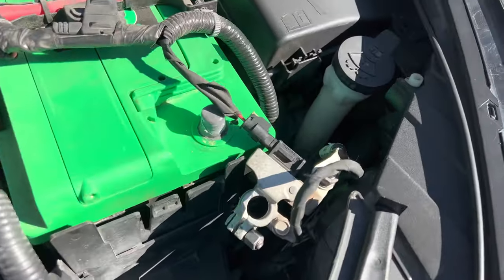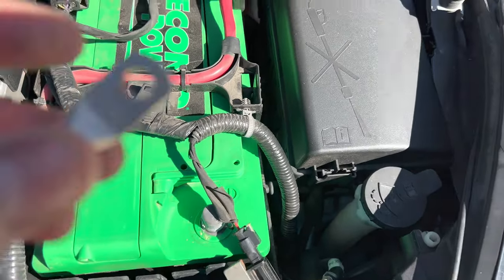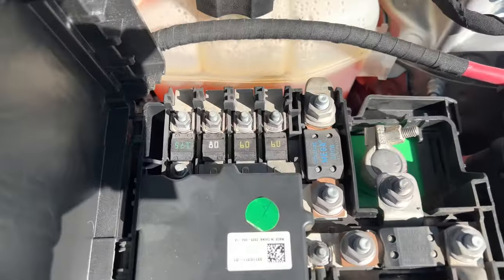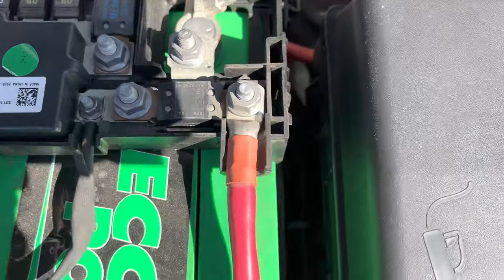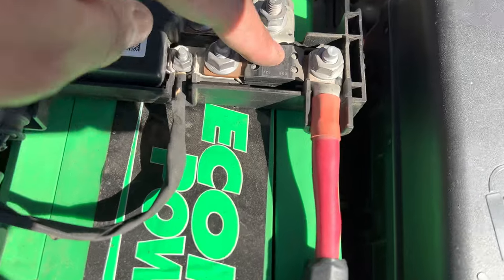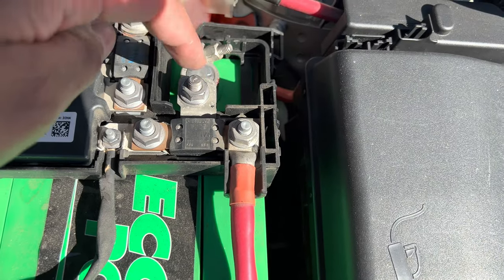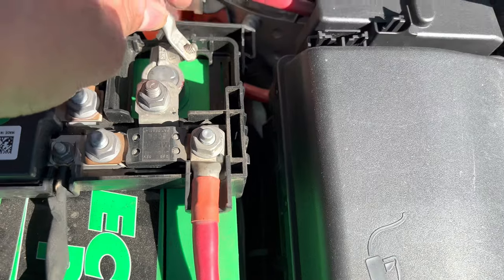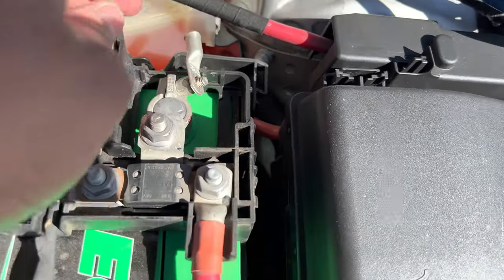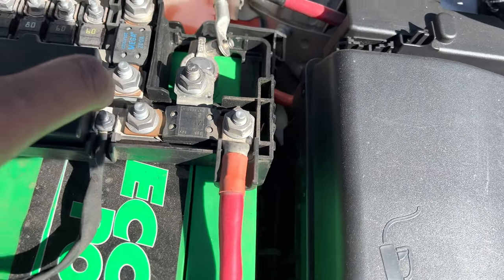Rule number one: always disconnect the negative terminal on the battery. I'm trying to determine where I want to hook up this lug. A lot of new cars have these battery setups with all those fuses. This is the main post — you don't want to use this one or that one because it's tied into this fuse right here. You can use this one over here. Stay away from these fuses because if you connect your power cable to any of them you may blow a fuse in your car.